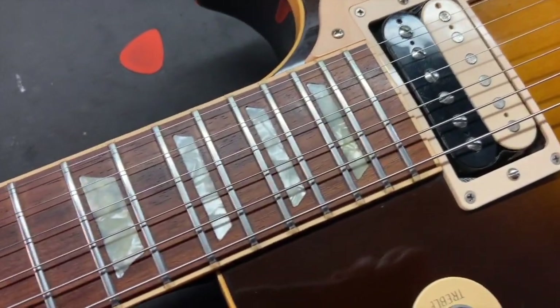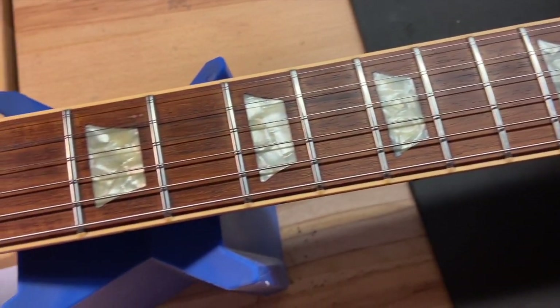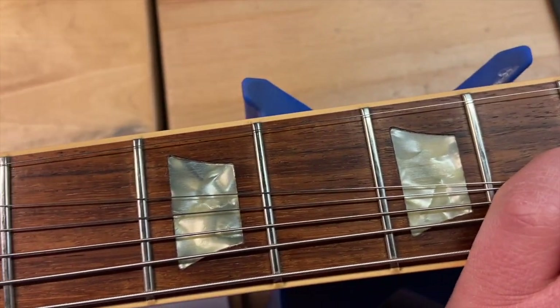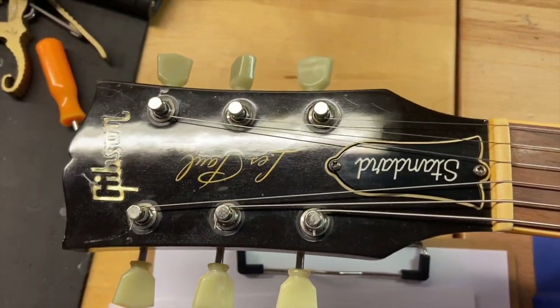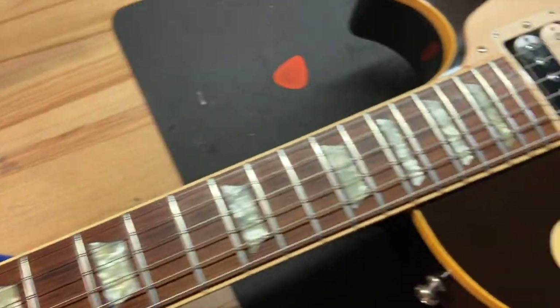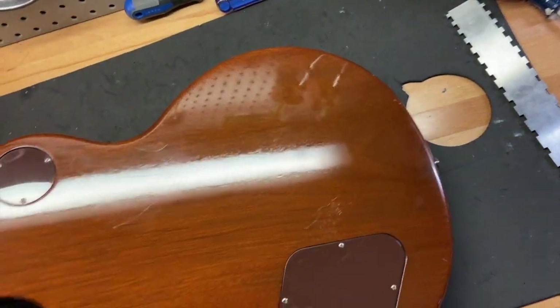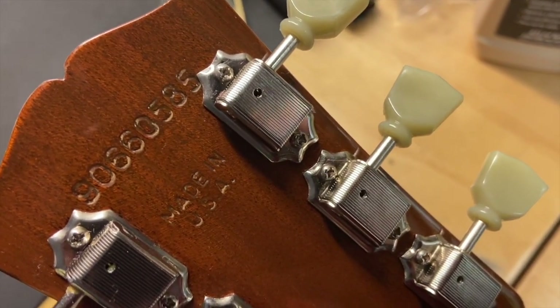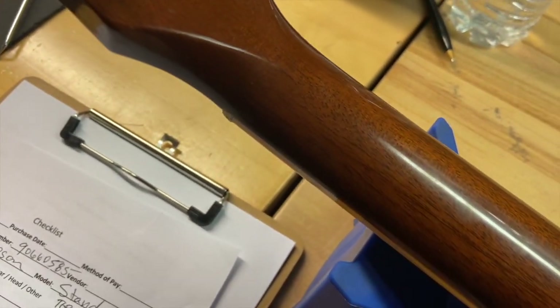Some scratches here and there. The rosewood fingerboard looks good and the frets show no wear on them. The front of the headstock just has some light scratches and dings. Let's flip this over. The serial number on this one is 90660585 — there's your 'Made in USA.' The back of the headstock is clean, there are no cracks or anything like that.